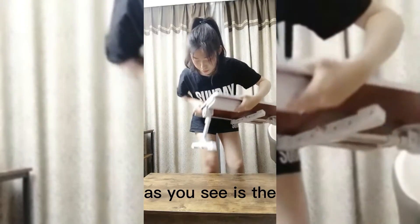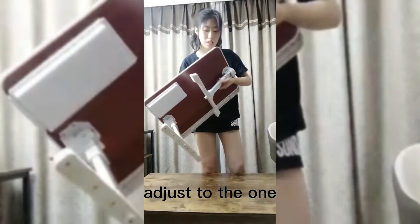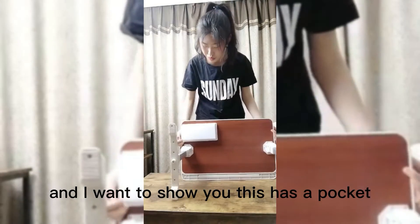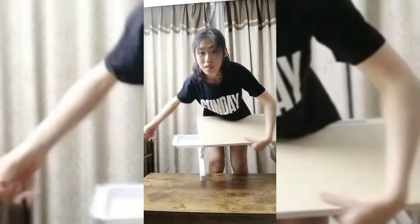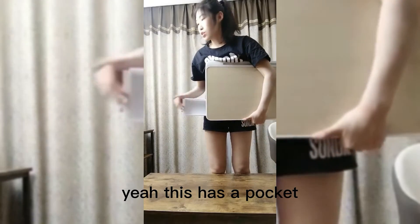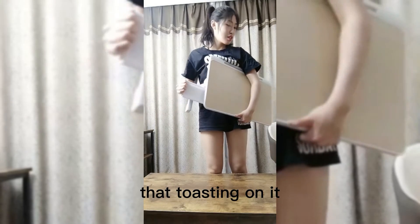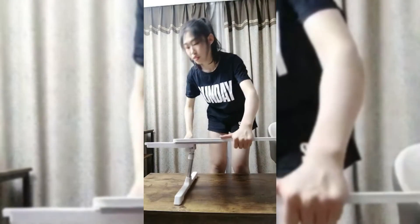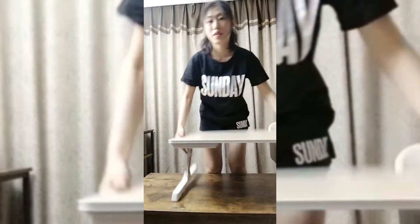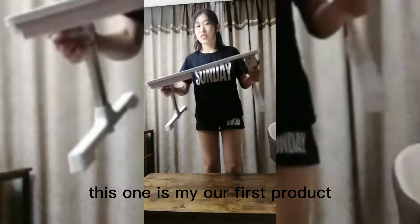This is the adjusted version. I want to show you — it also has a pocket. You can see the pocket; you can just put some small things in it. This is our first product.